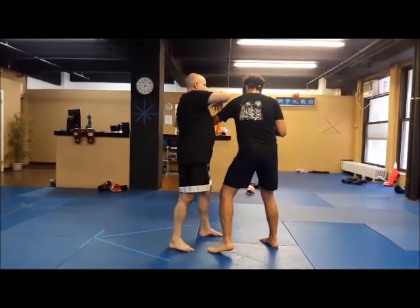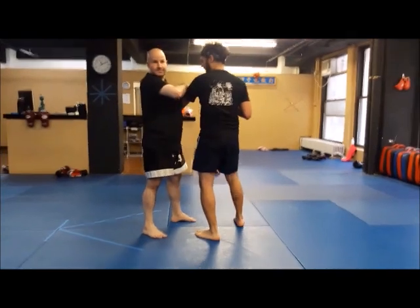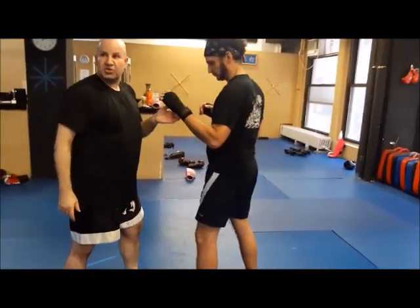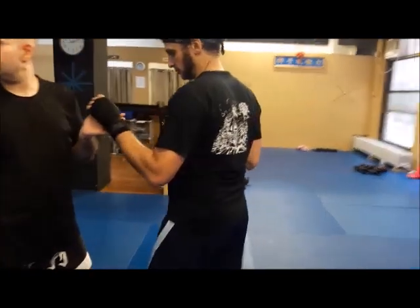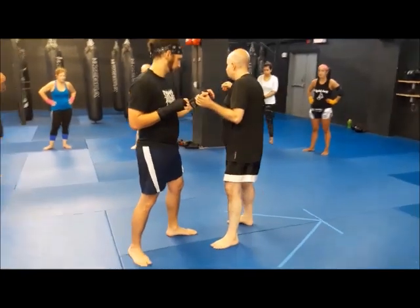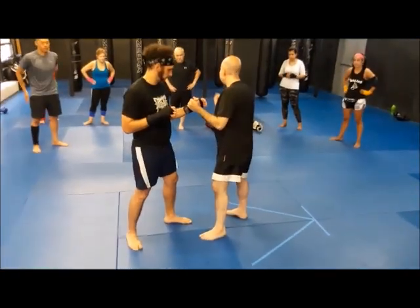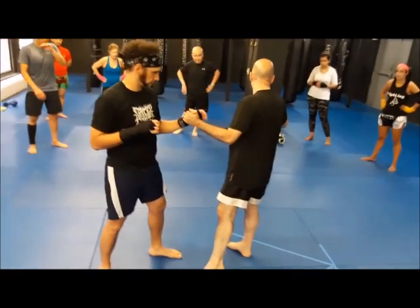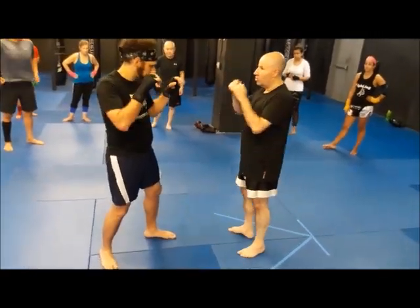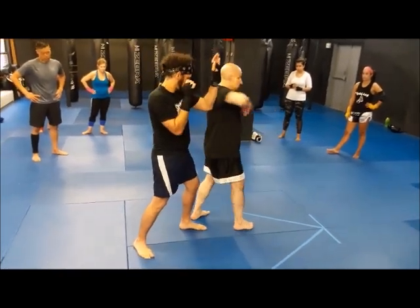So this does not have to be an elbow. Now, if I'm here also, there's also what we call implied footwork — it's not right in front of you. I go jab, cross, hook, step one, step two.